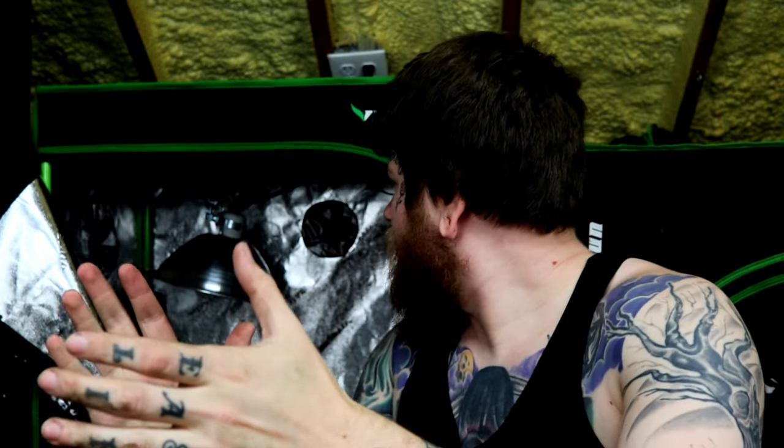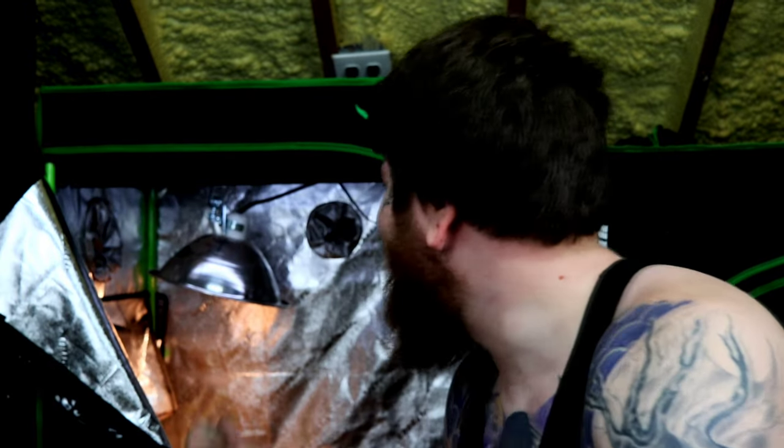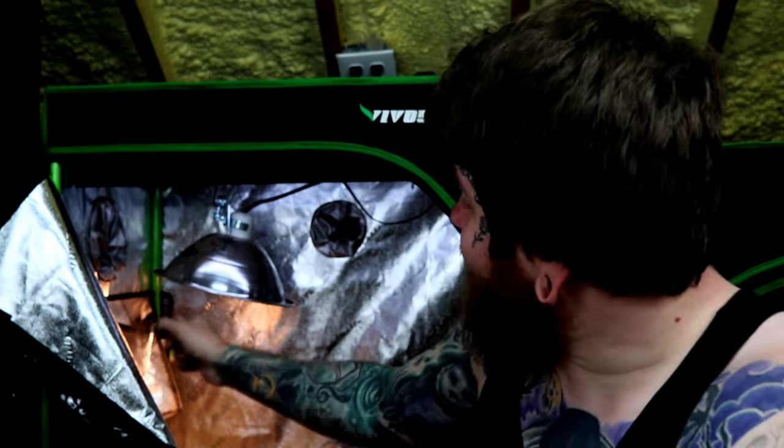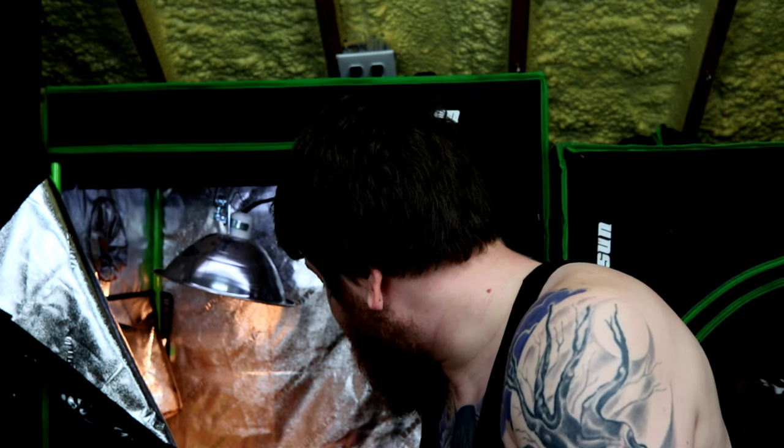Now that we've got those two things in, we got the basking bulb all set up, we got UVB set up, and we got this nice substrate that will contain the humidity we're going to need.